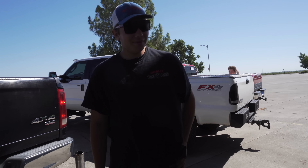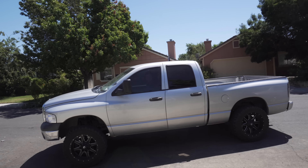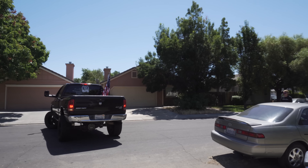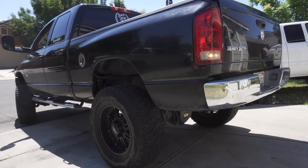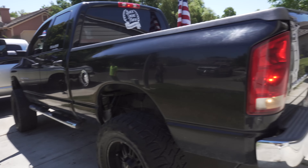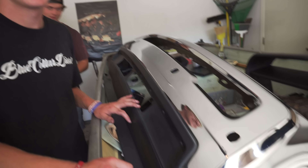Dude, what the fuck? Why'd you do that? Watch out, dude. You want that bumper, huh? Yeah. Oh guys, here's a right testicle — I'm not showing that to anybody.